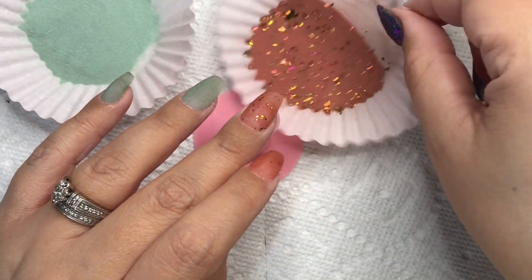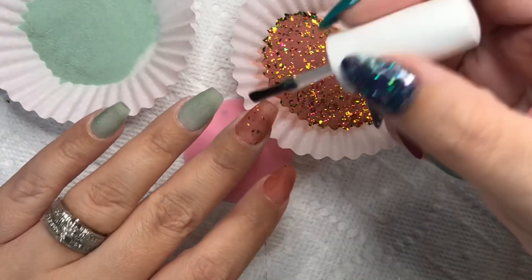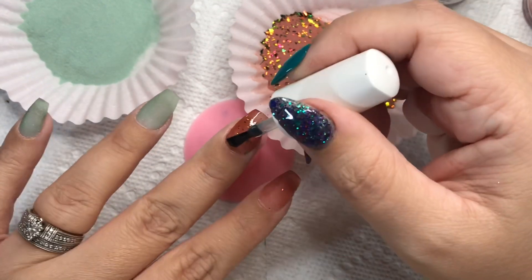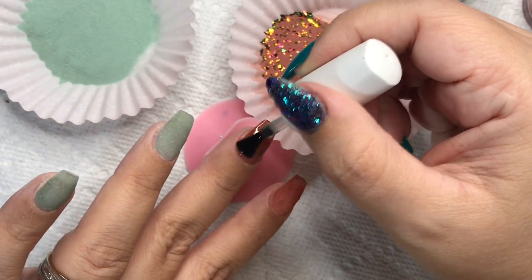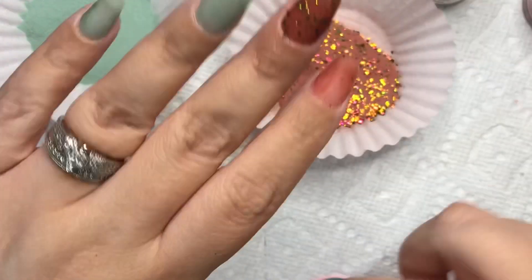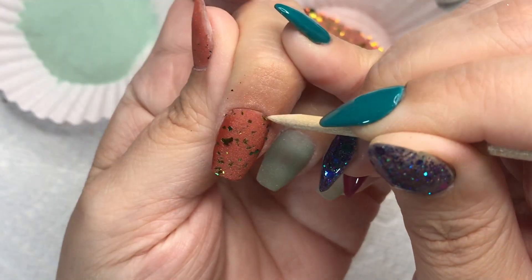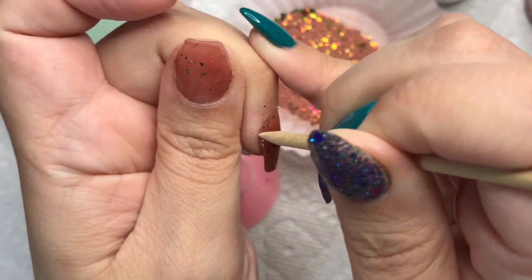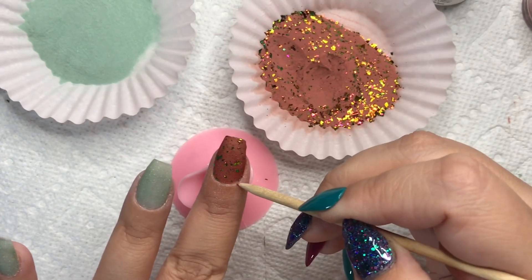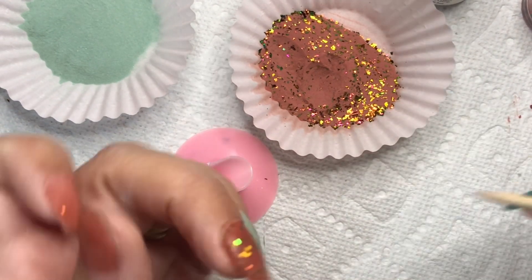As far as the dip powders go, I am impressed — not even kidding, I am so ridiculously impressed. These things went on like butter. I actually leave in my filing section just because I wanted to show you that I only needed to file my sidewalls, my free edge, and my cuticle area.